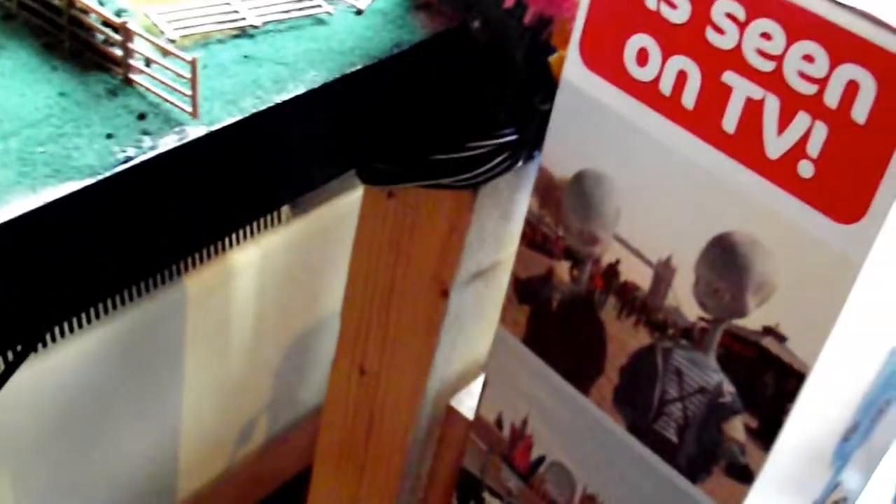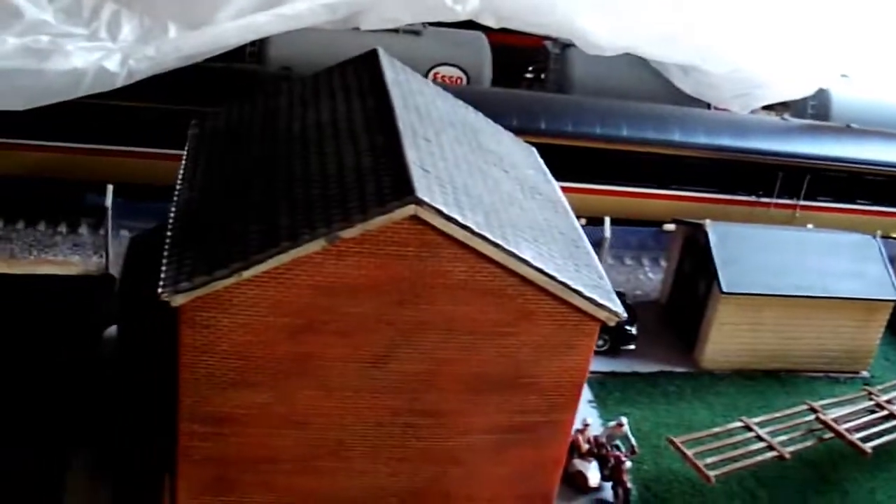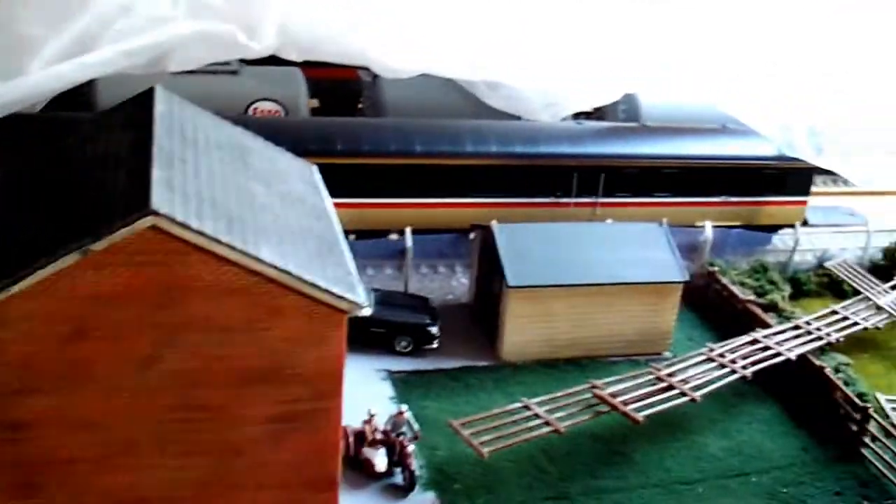You'll notice there's an extra section on the end of the baseboard. There's only a nominal amount of gap on the end of the upright here, but there's quite a bit more over there. That's because when I put these on and wanted to put the garages in, I needed this extra section. All it is, is a bit of 2x1 screwed to the side.